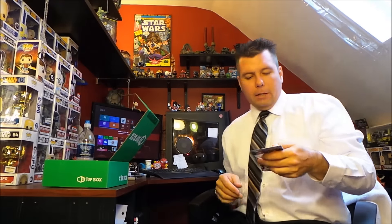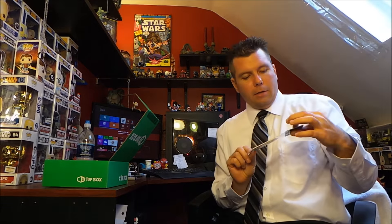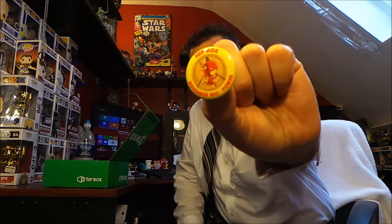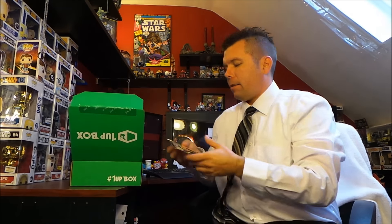I threw the pin on the floor, but we also got another air freshener — this is a Harley Quinn air freshener. Not bad looking for an air freshener. I think it's apple scented or something, but I can't tell because the bag's still on it. And I might as well grab the pin I threw — the One-Up Box November theme was 'Power.'